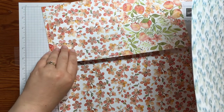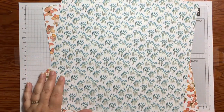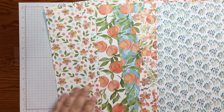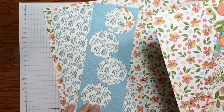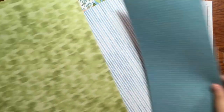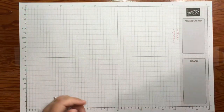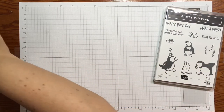For the pattern paper I'm using the You're a Peach Designer Series Paper, which I absolutely love — I've used so much of it. It has beautiful floral and peach designs on one side, and really fun patterns on the other side, which I love. The colors are just my colors — so much orange. This paper is currently on sale at 15% off as part of the Designer Series Paper sale.